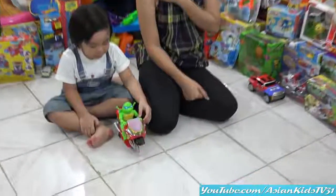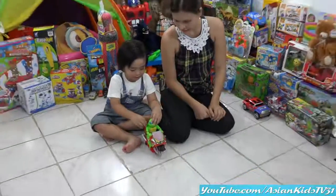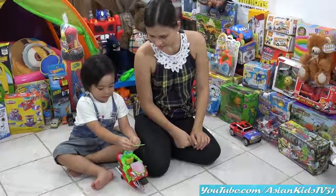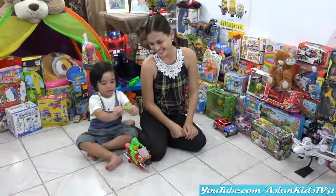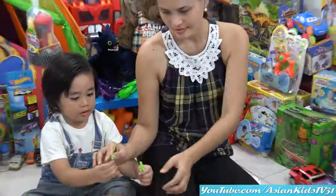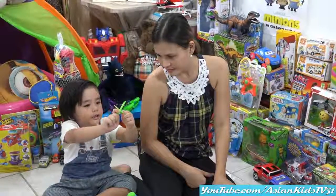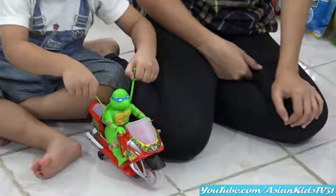Do you like your new toy, Garrett? Yes, it's Leonardo! He can slice pizza — he can eat one box of pizza a day. Yum! In one sitting, Garrett? Can you do it? Wow, look at the sword — it's a cool sword, Garrett. Yeah, for the bad guys! It's removable.